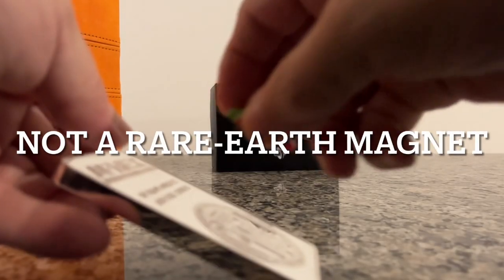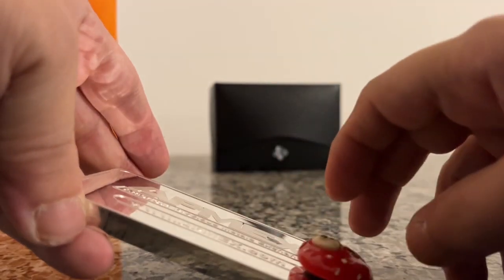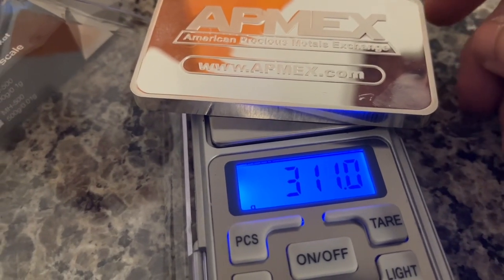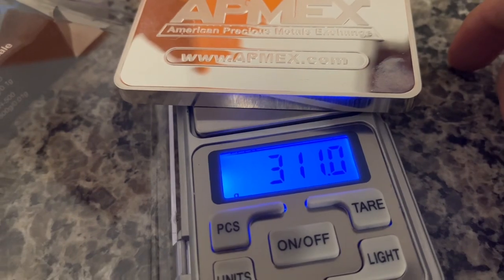We can try and improvise a small slide here. Well, I guess it's okay. That is a nice weight right on.